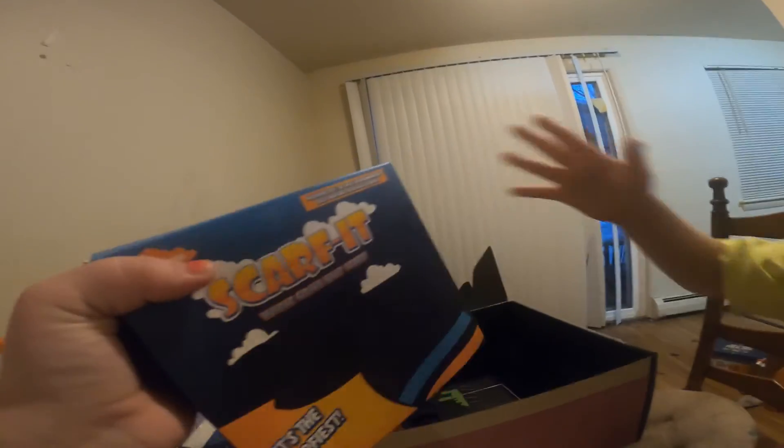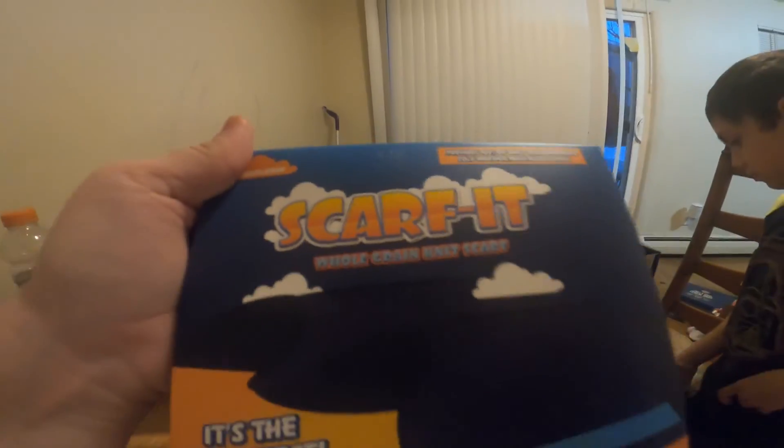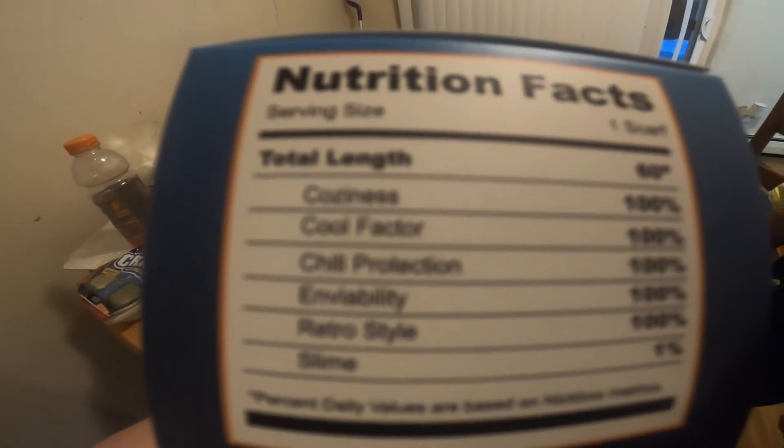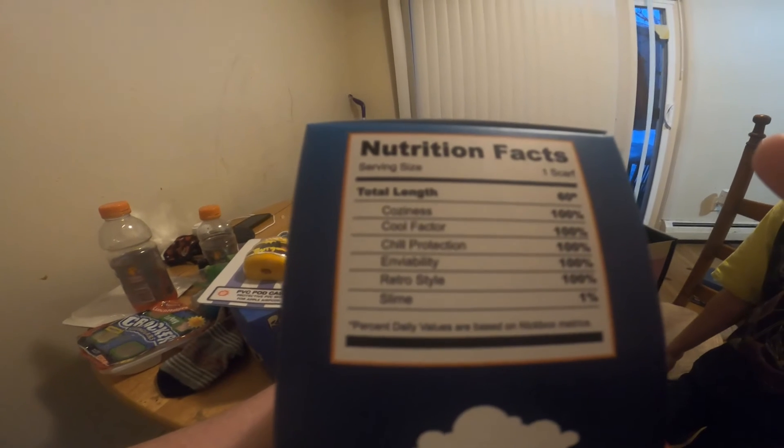This is actually really really interesting — hold on guys. I think we have to open it. I'm clueless on what show this could be for. All I can think is goldfish right now. And it says: Coziness 100%, Cool Factor 100%, Chill Protection 100%, Everything 100%, Availability 100%, Retro Style 100%, and Slime... one percent.